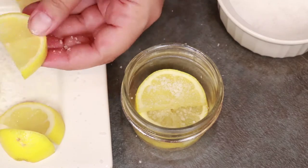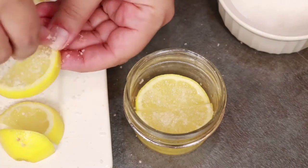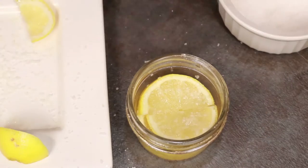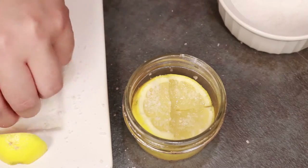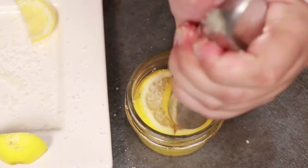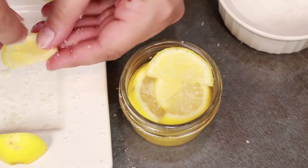In between each layer, mash everything down. I'm using this ice cream scoop handle, but you can use anything blunt — the back of a wooden spoon would be another good option, or an actual mortar and pestle. This gets the juices flowing and intermingling with the salt, fills the voids, and gets as much air out as possible. This process also moves things down, allowing room for more slices to be added.